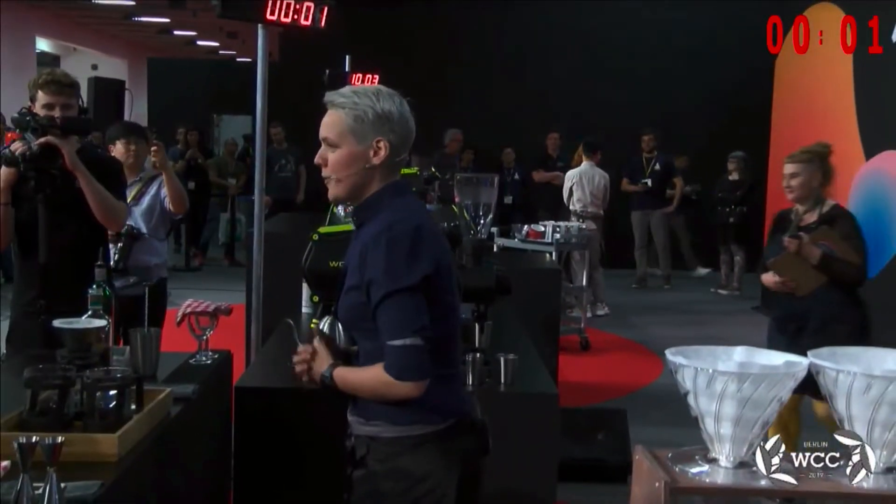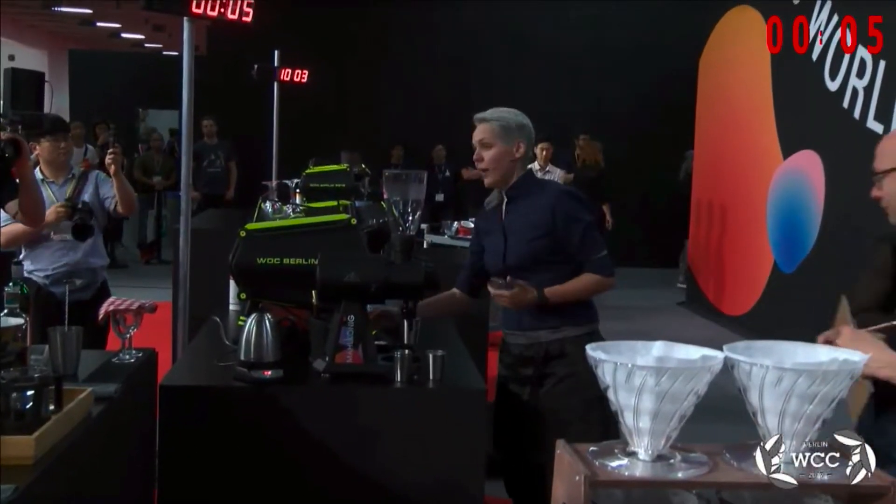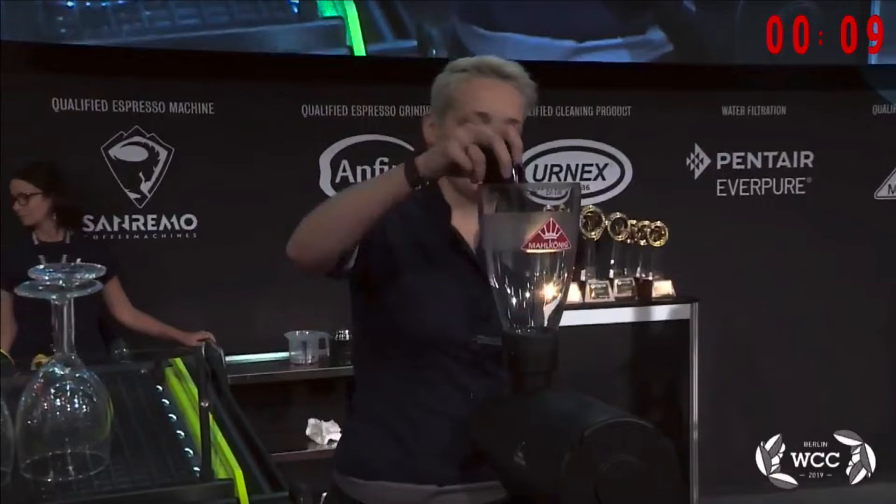Welcome to my pop-up coffee and spirit bar. I'm glad you could join our bye-bye Berlin party. I'm going to serve you some signature cocktails.